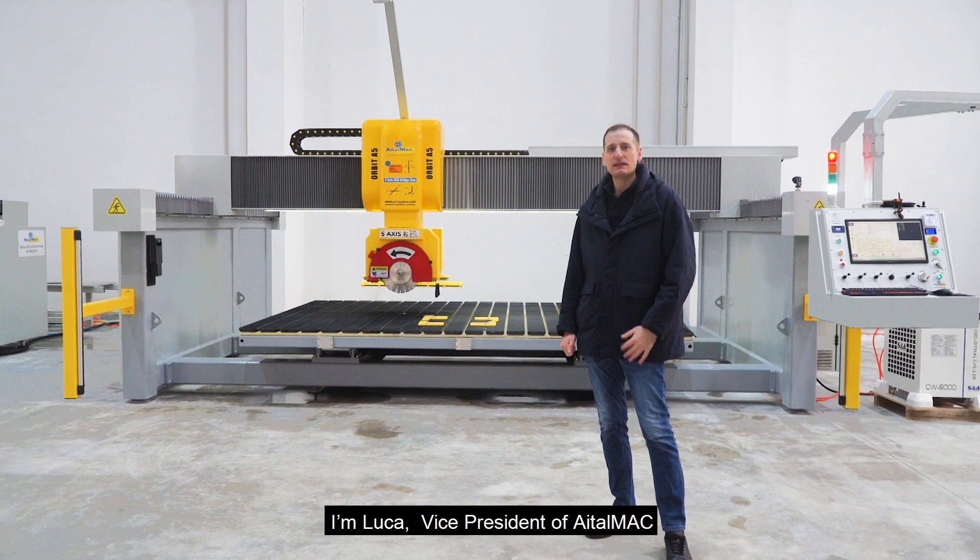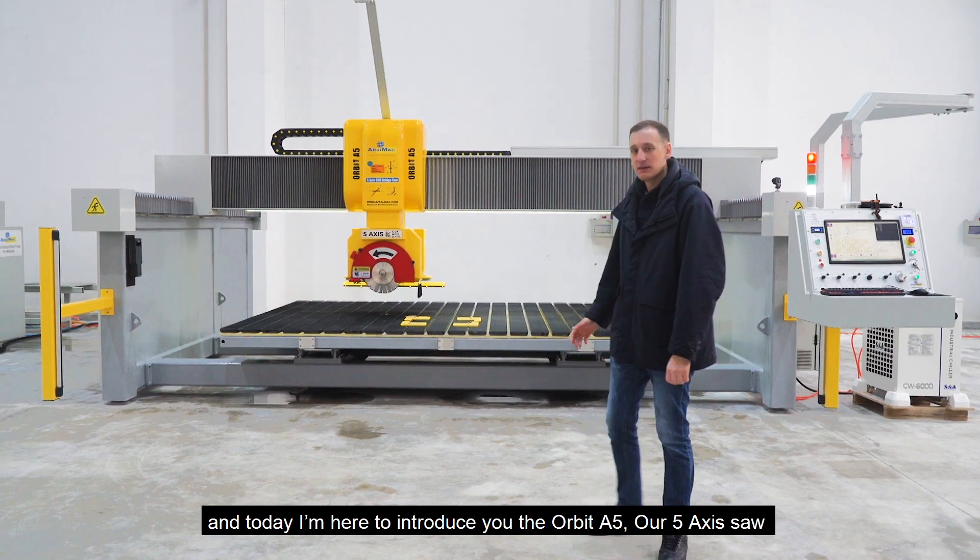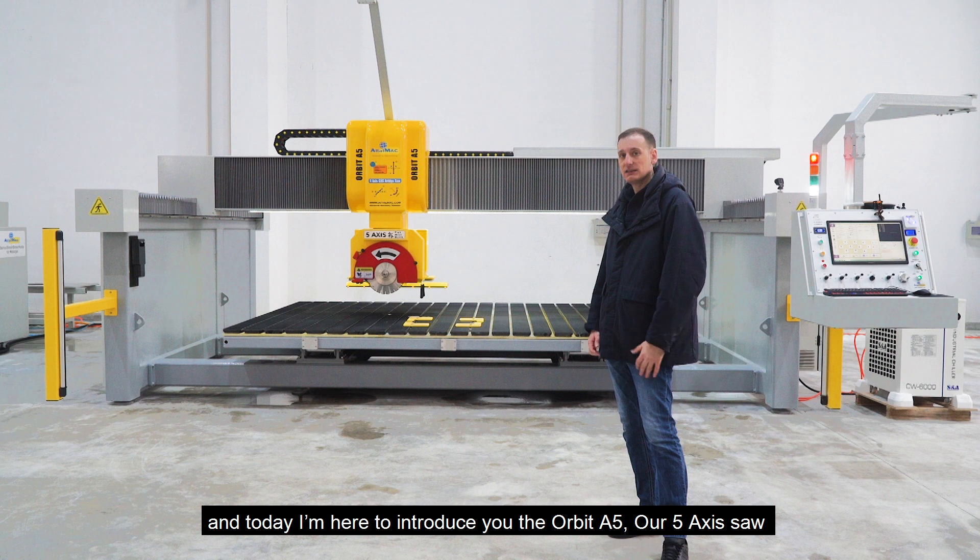Hi, I'm Luca, Vice President of Itaman, and today I'm here to introduce you the Hobbit A5, our 5-axis saw.